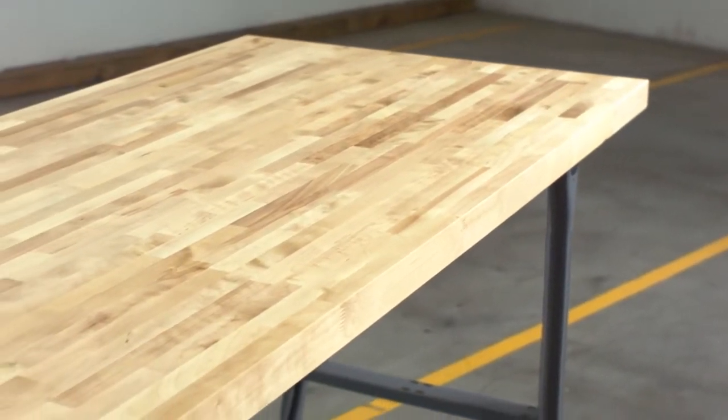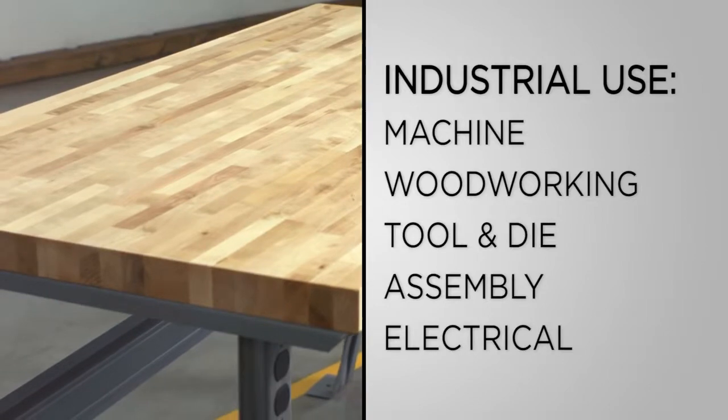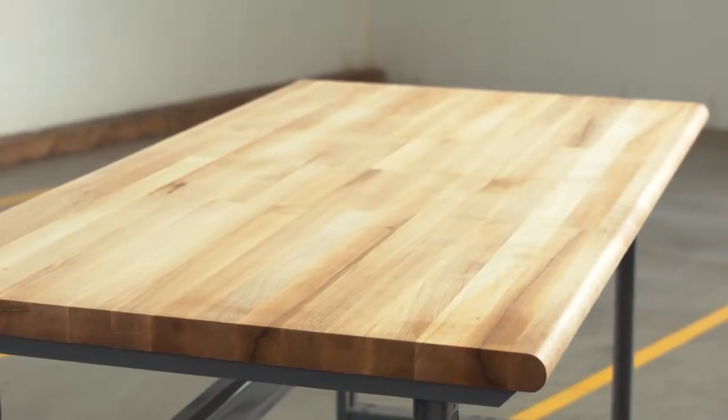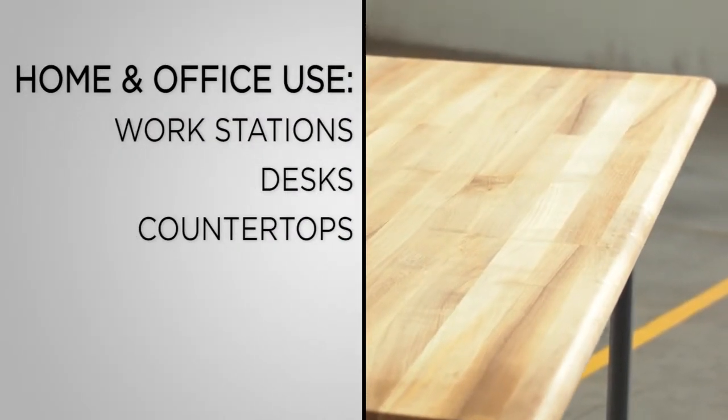Available in several hardwood and finish options, these tops are ideal for machine, woodworking, tool and die, assembly, and electrical. They can also be used for more personal applications such as workstations, desks, and countertops, among others.